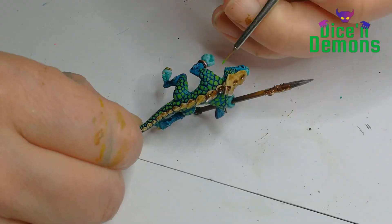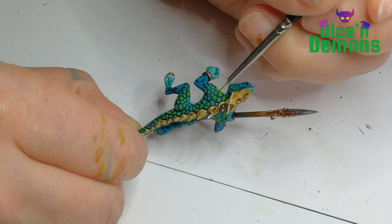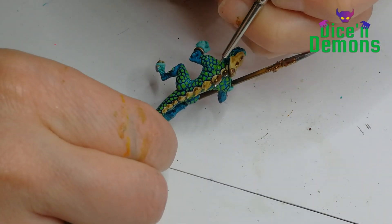But I like to do individual scales, because I'm a bit silly. Then I pick up my Tesseract Glow and go over every single scale again, because I want them to have a bit of a lighter green.